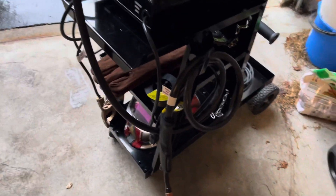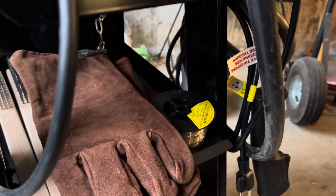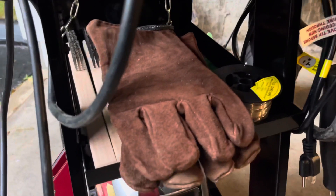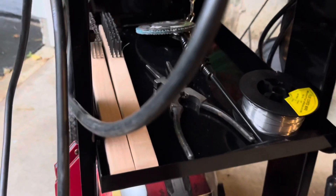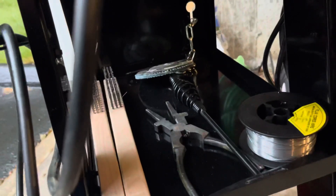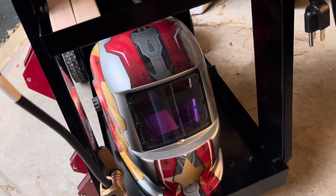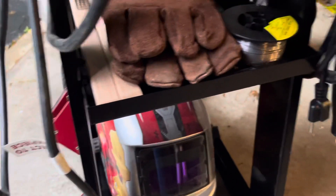On this side I have my actual gun and the power cable. Underneath I have my welding gloves, an extra spool of flux-core wire — that's the one that came with the welder, that one sucks. Right now I have the Vulcan flux wire in there. I also have some welding pliers, a slide pick and hammer, and some extra discs for the grinder.